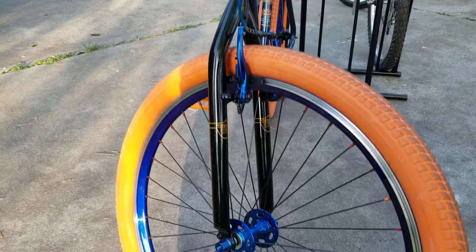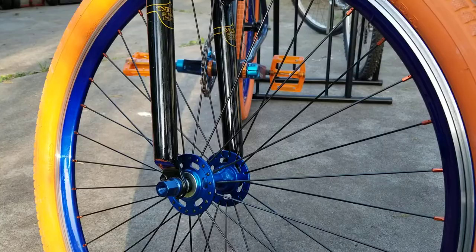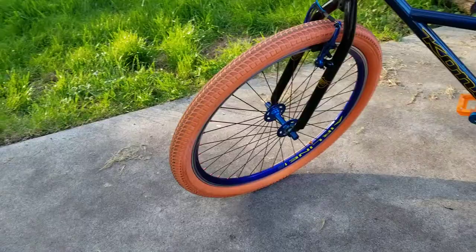The front hub is an NOS Susie, just a non-sealed bearing, loose bearing style front hub that I've laced radially to these Vuelta Airline rims. We have orange Kenda cruiser tires, they're 26 by 2.125.